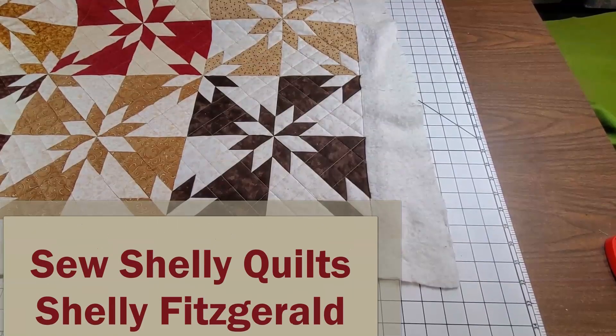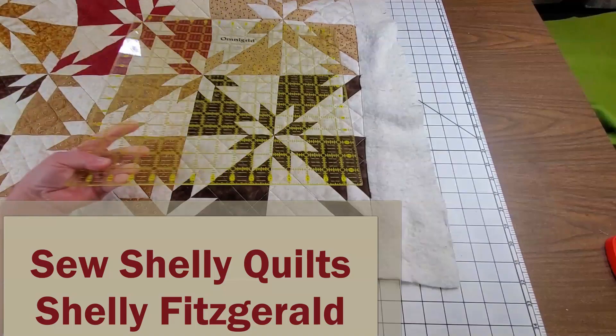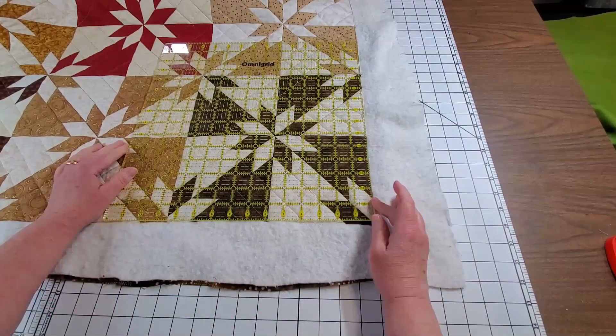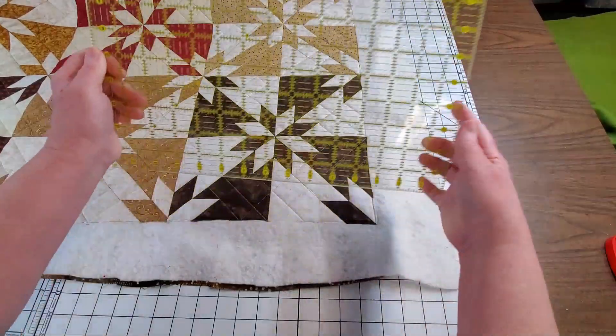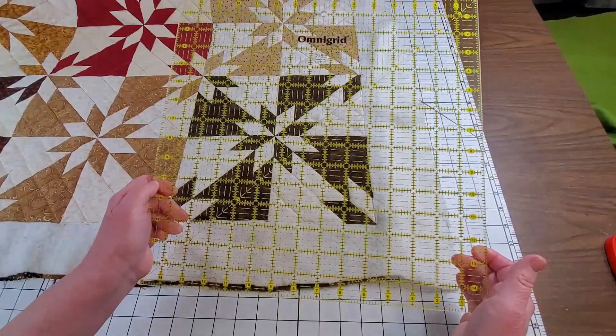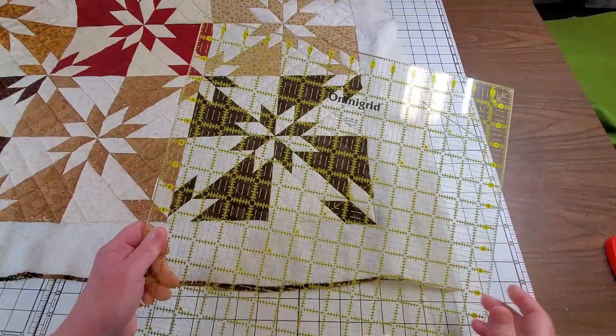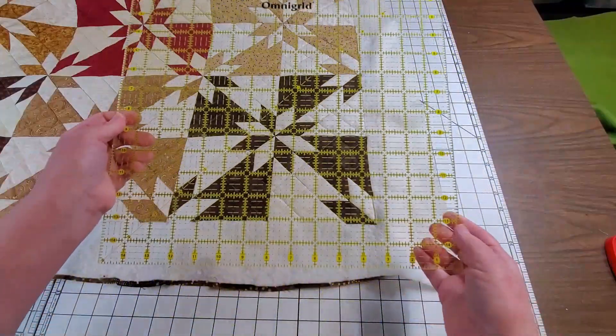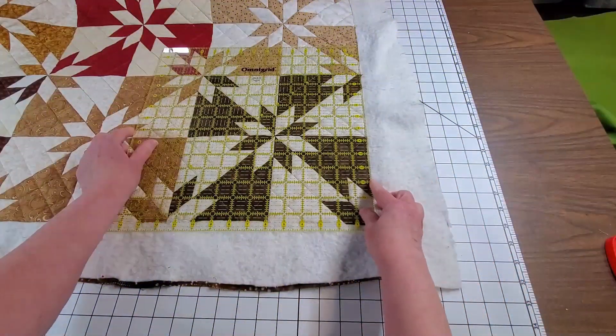Hi guys, Shelly Fitzgerald here with Sew Shelly Quilts. Just a quick video on how to trim and square up the quilt ready to get it bound. I like to use the biggest square ruler I own. This happens to be a 15 inch square by Omnigrid. This is plenty big to do the corners first.